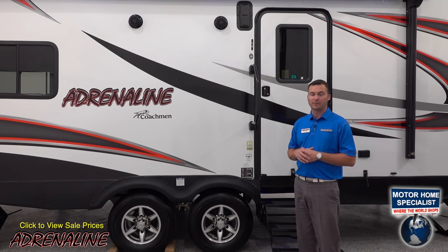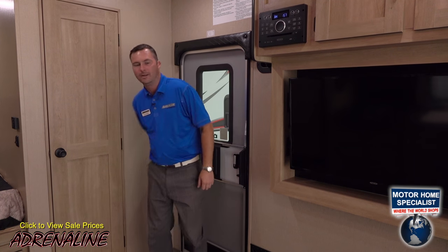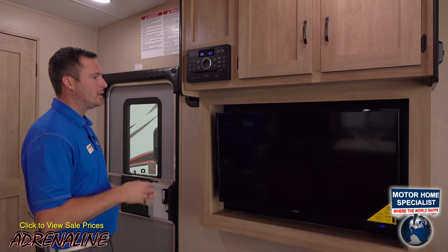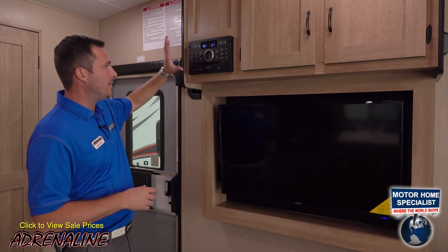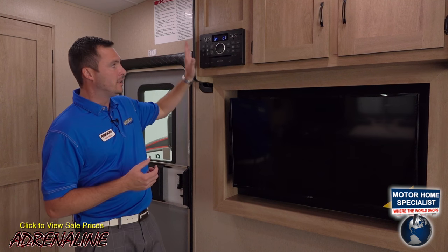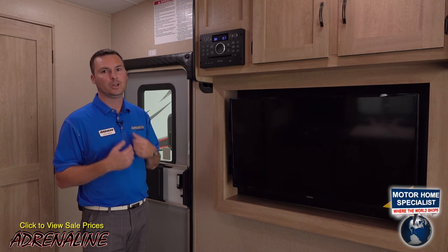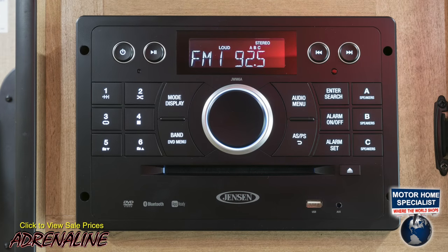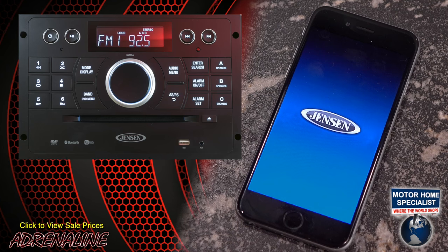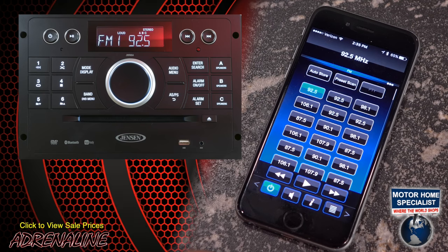We've covered all the exterior features of this floor plan — let's go inside and see what awaits. Here inside the 19CB, let's start right by the door with the entertainment center and the storage cabinet above it. All Adrenaline models come standard with the 40-inch TV and the Jensen stereo that is a direct connect via HDMI cables — no red, white, and yellow AV cables. This is a smart system so the DVD player can control your TV: it turns your TV on, switches to the DVD setting, and automatically starts playing. The stereo is Bluetooth capable — connect your phone or smart device, listen to music, and use the Jensen J-control app for hands-free control of any mode or operation as you sit out by the fire or entertain guests.